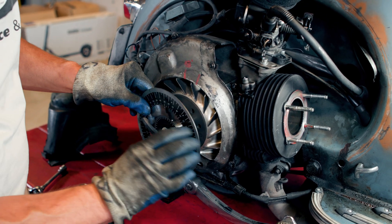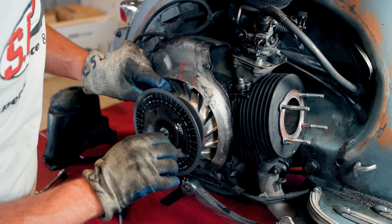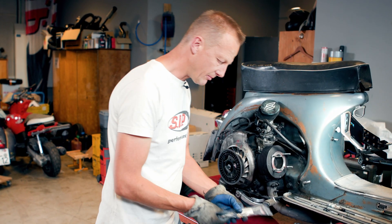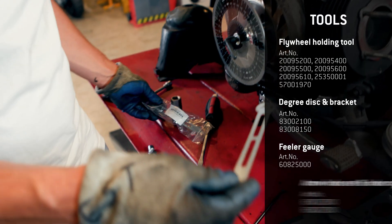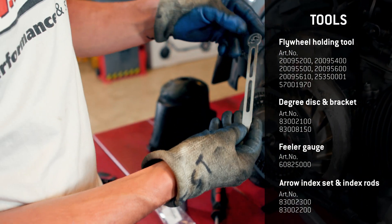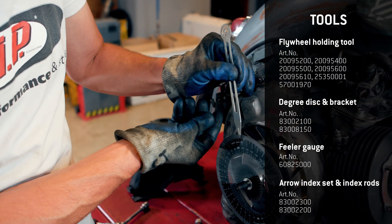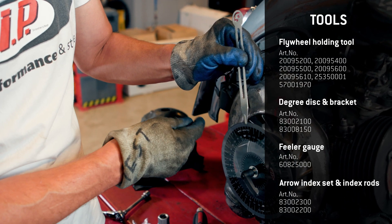I think we might be lucky today and we can apply it directly here on the nut. And then, my personal favorite — those are these laser cut arrows which make it possible to very exactly read the degree value on the degree disc.